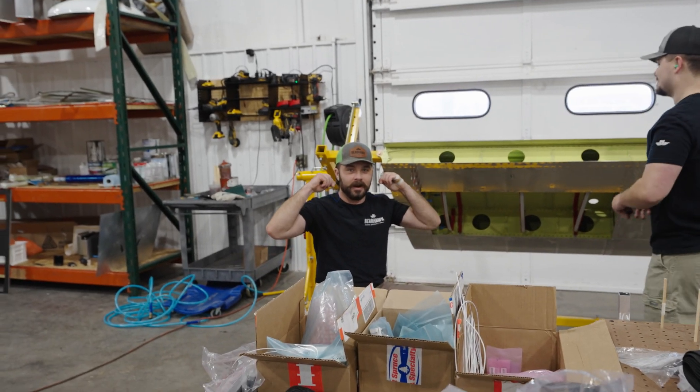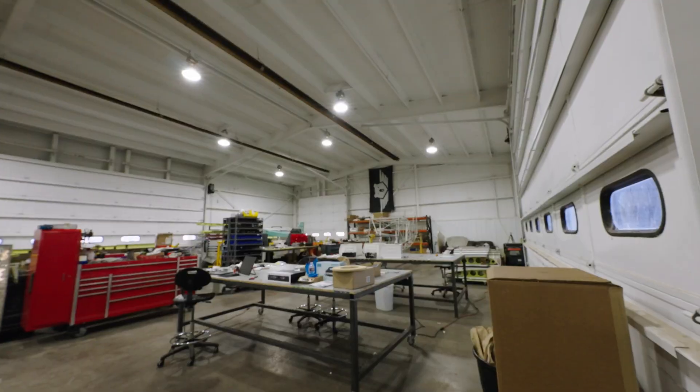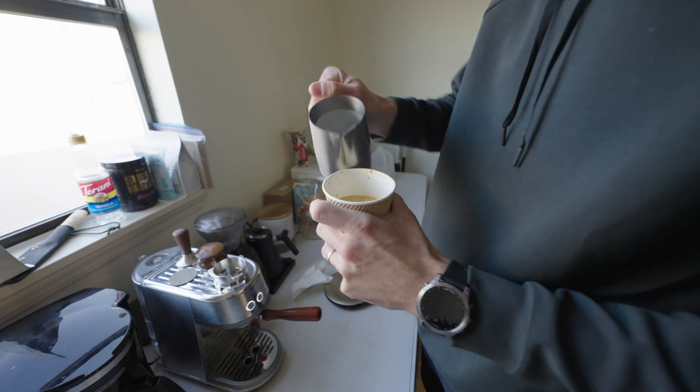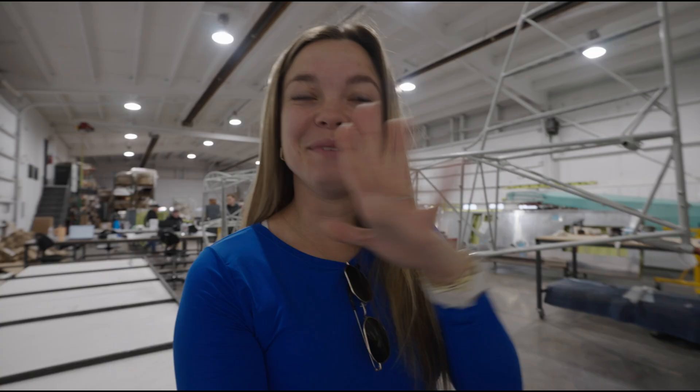Good morning from Bearhawk America! This is our first full week here working at Bearhawk and I'm actually super excited. I know it's only been one day, but it was actually a ton of fun to see legit tangible progress in what you're creating, which may not look like a lot right now, but it was cool to see little pieces start to come together.